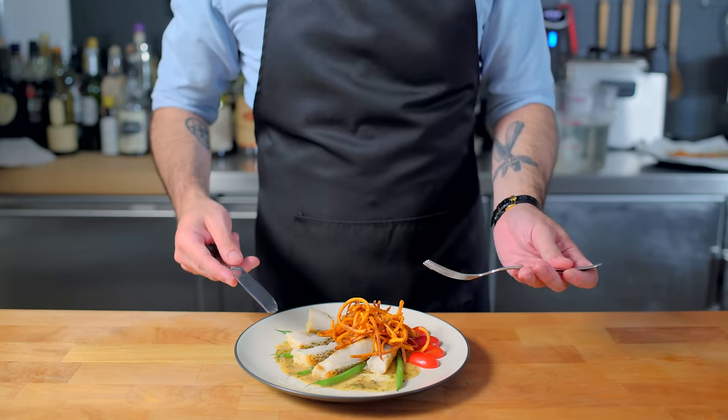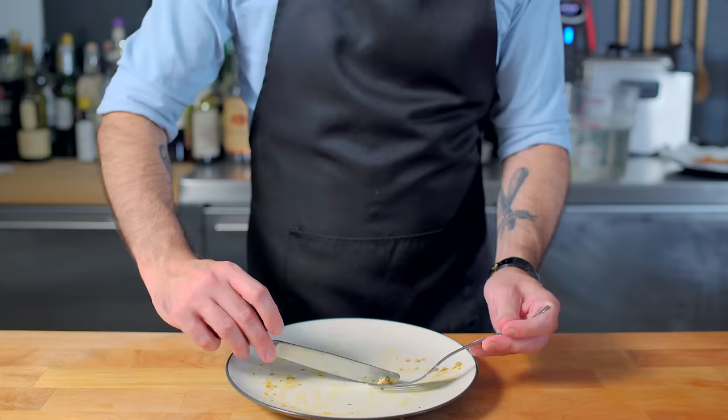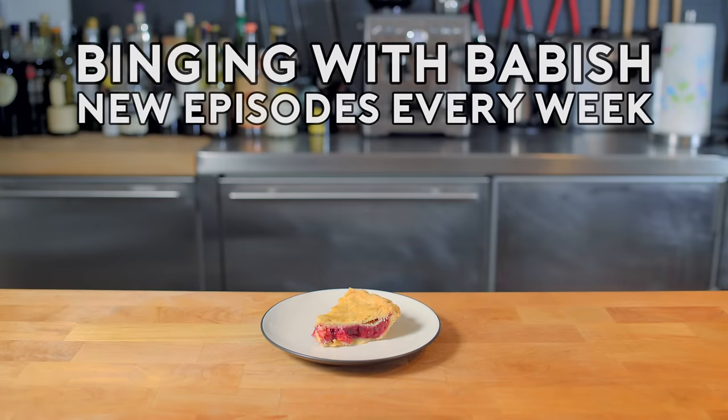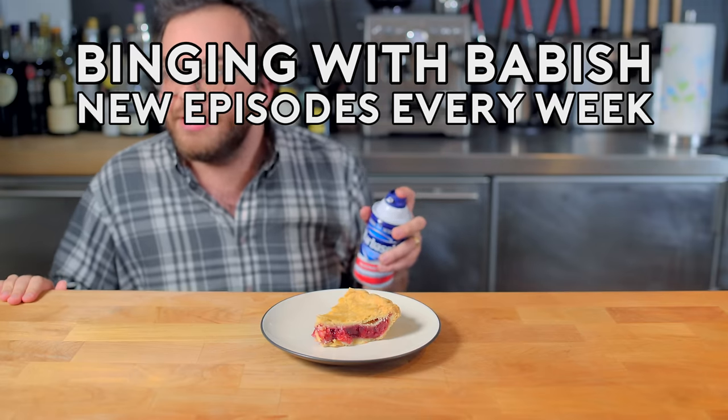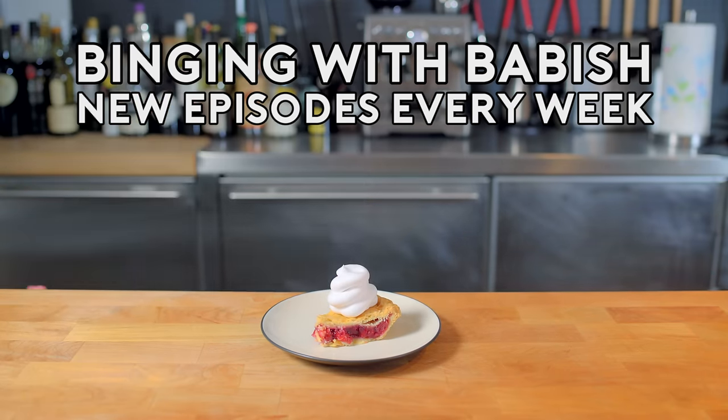I thought this was weird at first, but white flaky fish like this is commonly served with sweet potatoes or other root vegetables. And not really a huge shocker here — this is totally delicious. The fish is crispy and moist, and it's a clear, clean plate club member, unlike that Barbasol pie I had earlier. We'll see you next time. Bye!